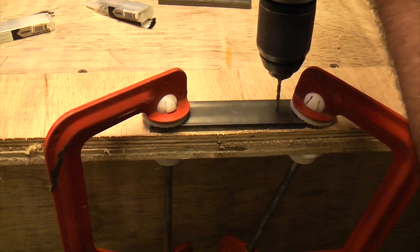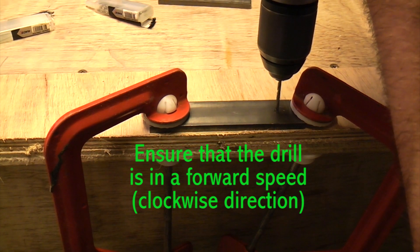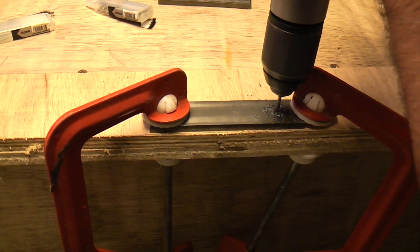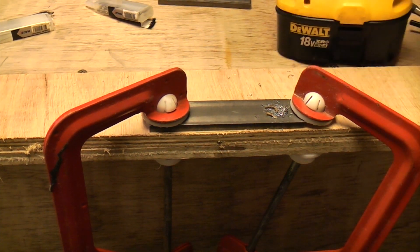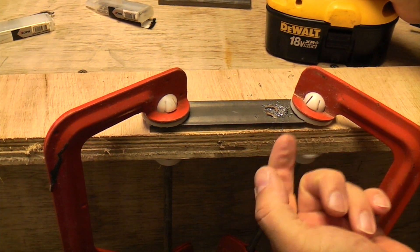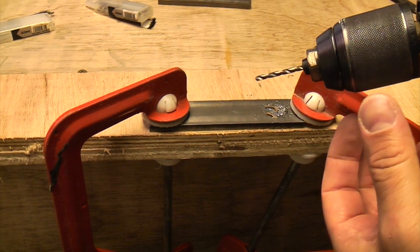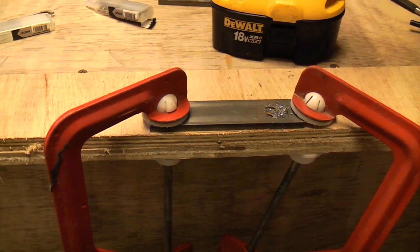Just apply a firm pressure and press down, and that went through there quite easily. With a small drill bit you don't normally need coolant unless you're drilling a lot of holes or if you're going really deep. But when you start using the bigger drill bit you're going to start needing some coolant.